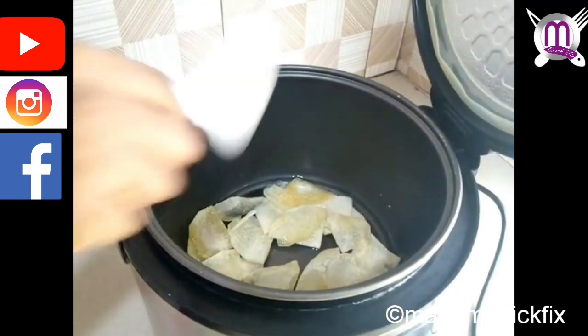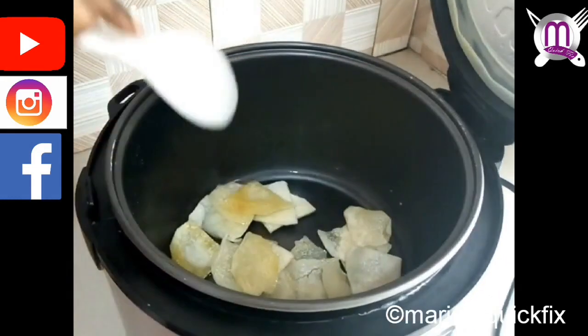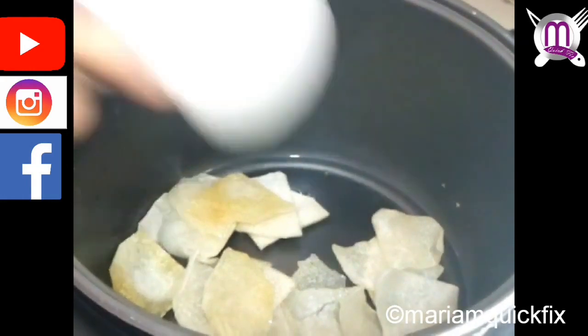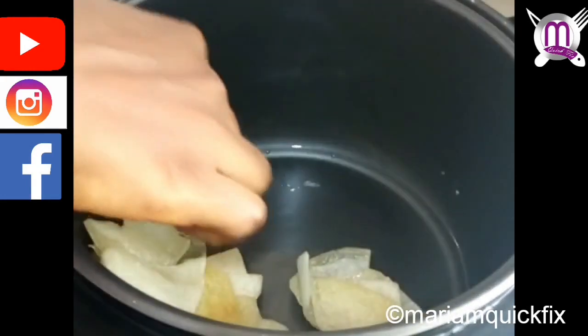We open it and voilà — our crispy yam chips are ready! This recipe is so easy, quick, and very simple to make, so you can make this with your family and enjoy.